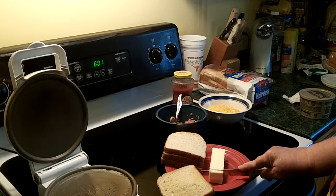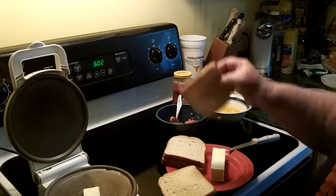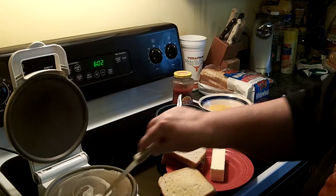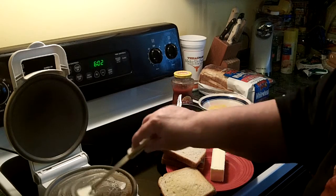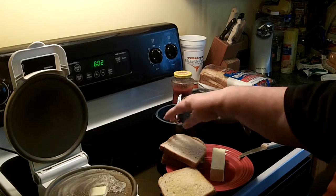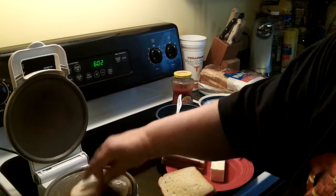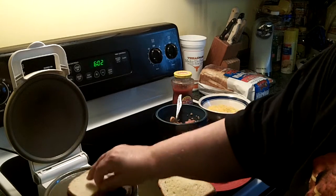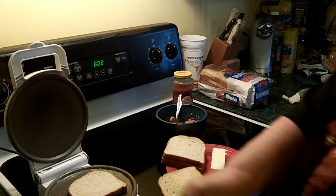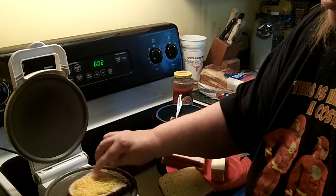Then I'm going to melt a little bit more butter and do the bottom side of another piece of bread. It's getting pretty hot now, so I can go ahead and start this. Try to soak up all the butter. I'm going to put just a little bit of cheese on here, and that will help hold the pieces together.